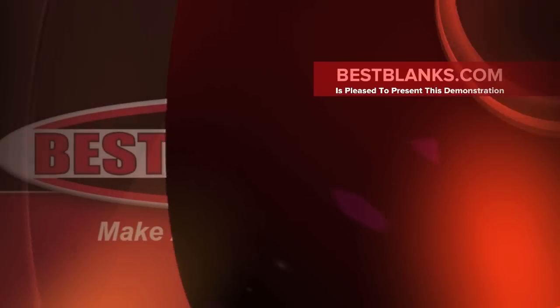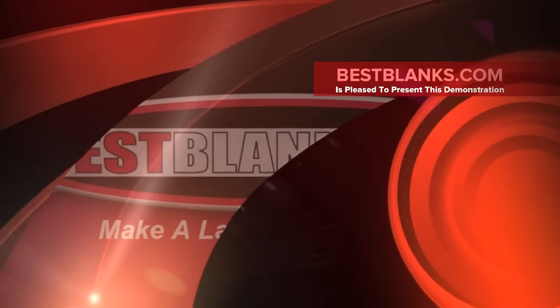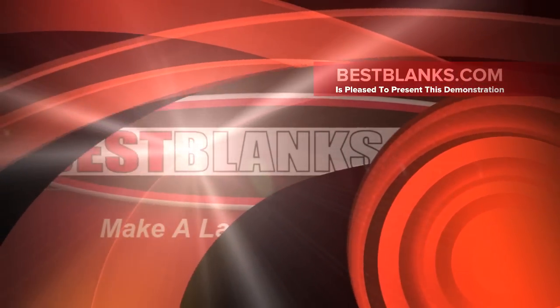Welcome to our how-to video series for sublimating soft polyfiber substrates. Specifically, we will sublimate a mouse pad.